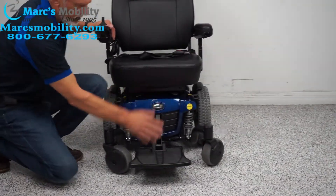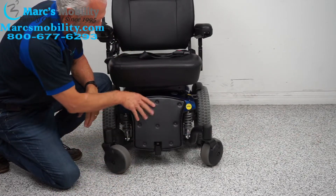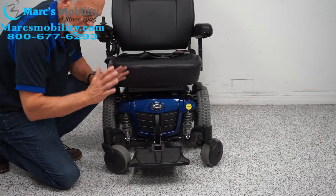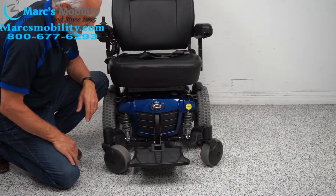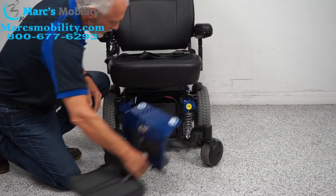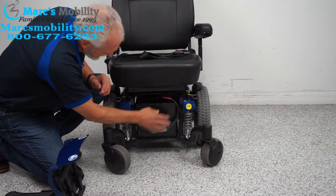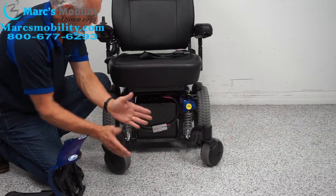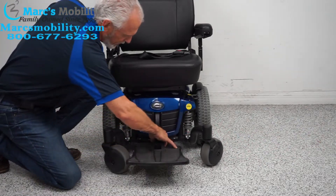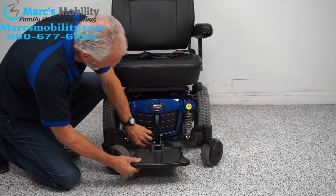If you ever need to change the batteries, they come out from the front — the foot plate flips up. On all Quantum Edge models, you just squeeze the two levers in front and pull the cover out. You have two batteries back to back — 55 amp-hour batteries. Pull them out, replace them, put your cover back on, and lock it back up.